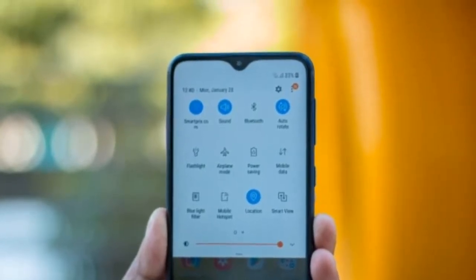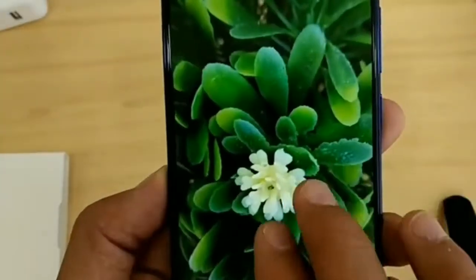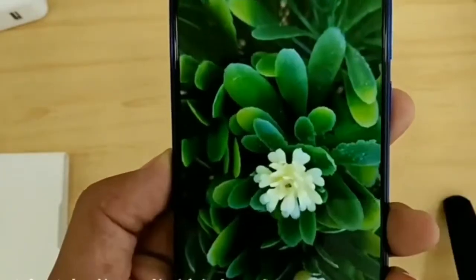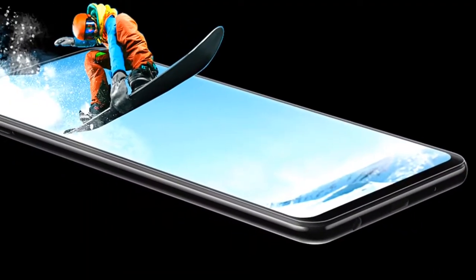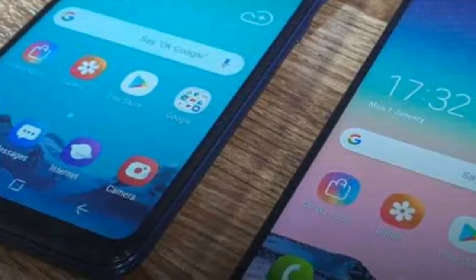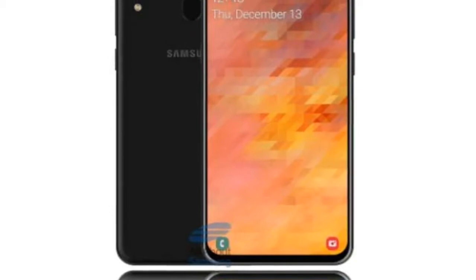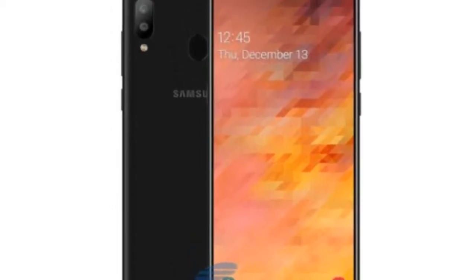Galaxy M30 aur Redmi Note 7 Pro ke baare mein jo bhi naya news aayega, main aapko is channel pe inform karta rahunga. Please channel ko subscribe karke bell icon press kar dijiye taaki iske regarding jo bhi naya news aaye, main aapko sabse pehle provide kar sakun aur aap Samsung Galaxy M30 aur Redmi Note 7 Pro ke baare mein update rehein. Let me know your thoughts on this, and I will see you guys soon.